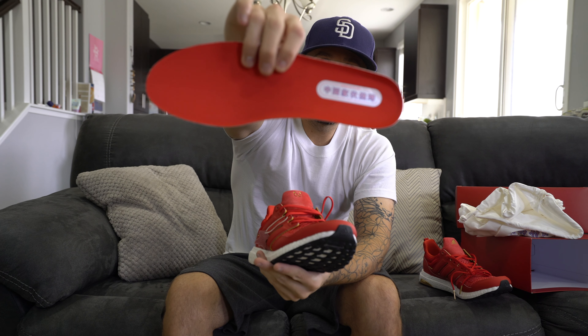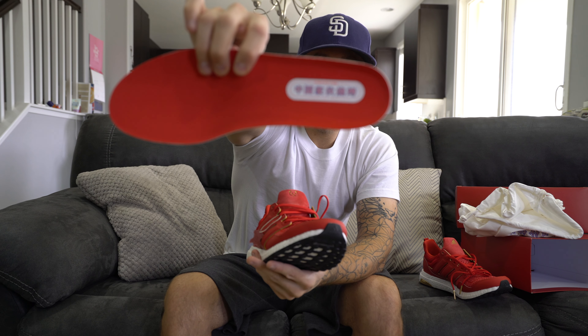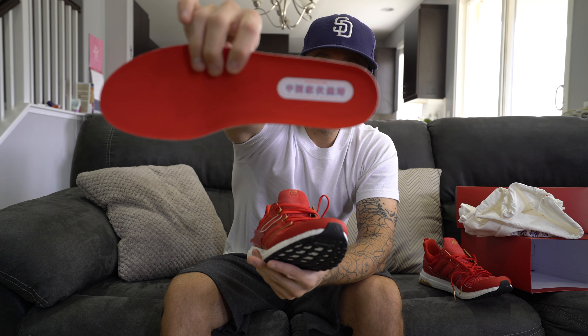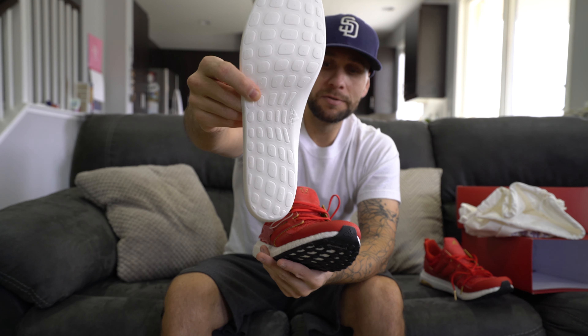Pulling out the insole — you've got that same nylon on the removable insole and the same 'Chinese Barbecue Boys' Adidas branding that we saw on the dust bag. The bottom is a typical Ultra Boost insole that we're used to seeing.